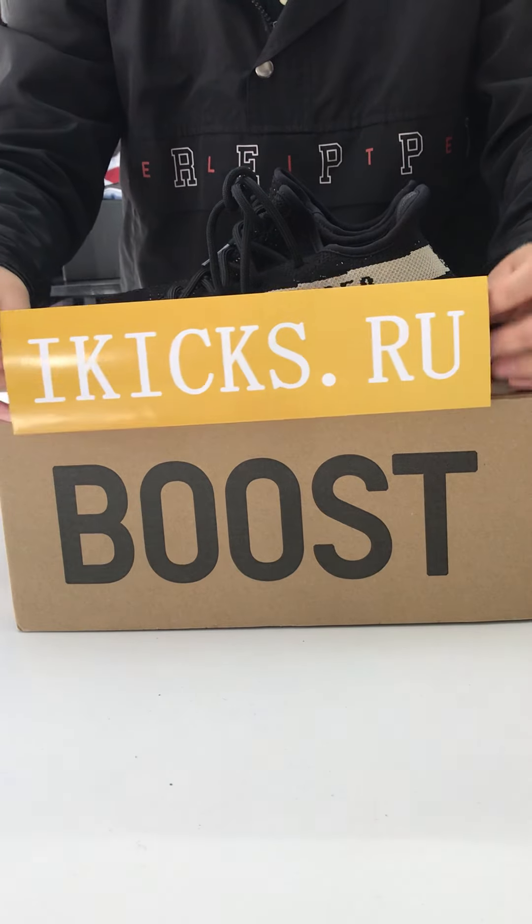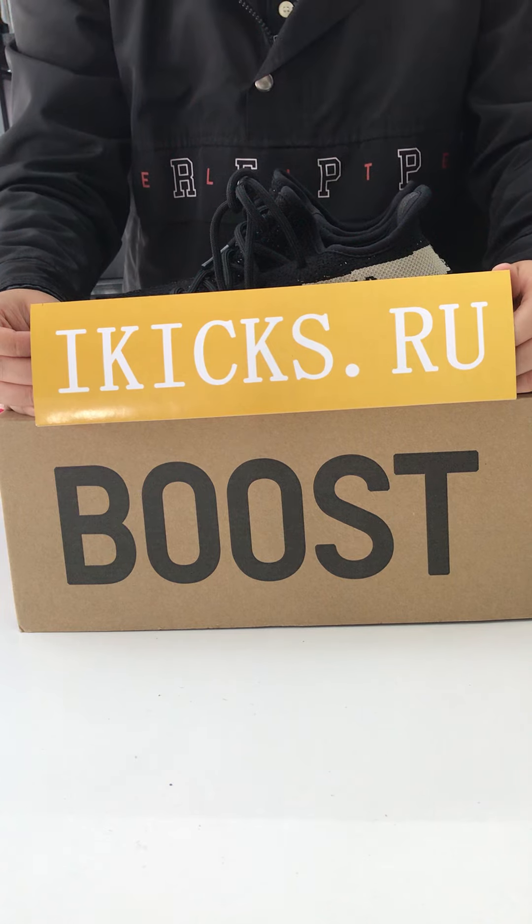If you also like it, please visit our website IKX Dota U for more information. Thank you.